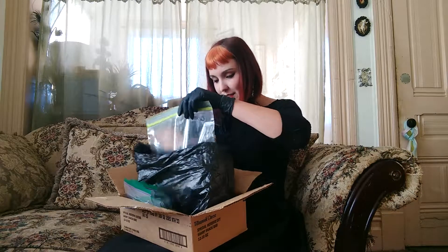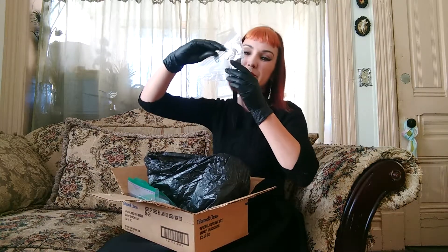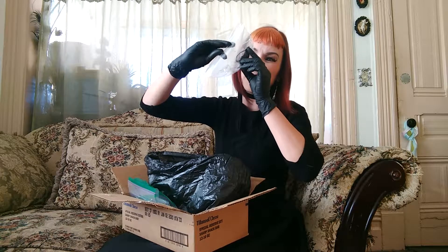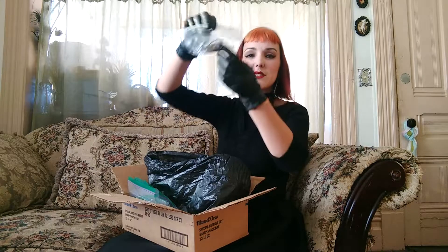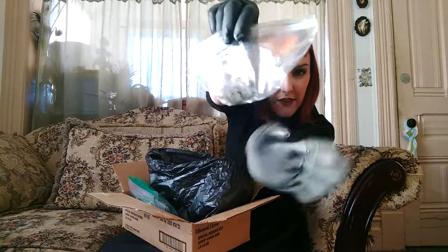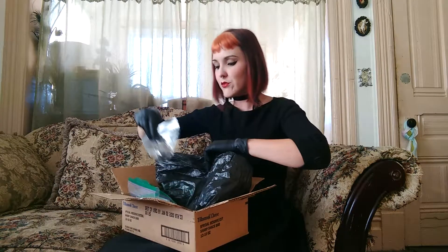Oh my goodness, we have a bonus — another shrew. This one seems to have had... yeah, that's going to cause some stars to be docked. That, unfortunately, is a very, very large scrape through the belly. Won't be able to make a mount with him, but he will definitely provide some beautiful feet and tails, and maybe some bones.